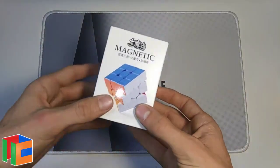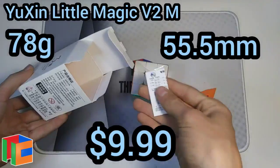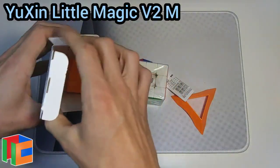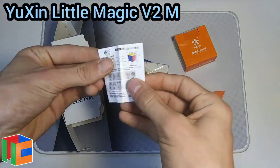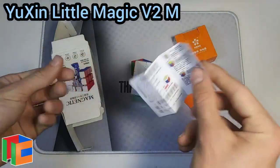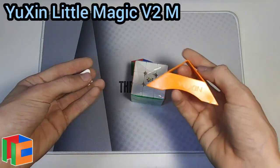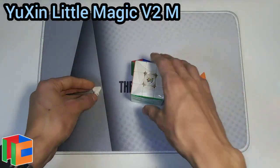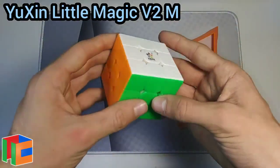The first cube we have is the Yushin Little Magic V2M. It comes in a really simple cardboard box, which honestly a lot of cubes should come in — it'll really cut down on price. There's a tiny little pamphlet showing the faces and turns of the cube, nothing important. The only accessories this cube comes with are a stand and a tiny little adjustment tool. That must be why this cube costs so cheap.